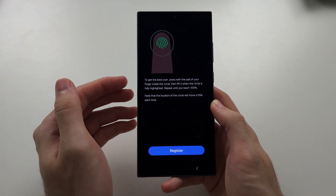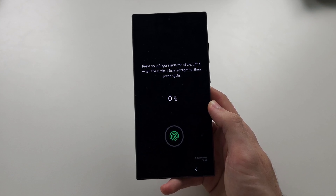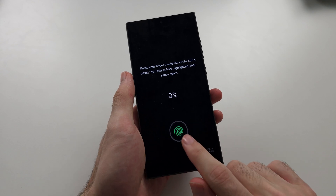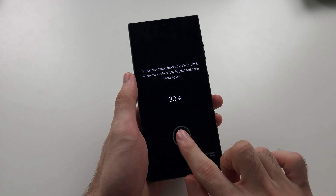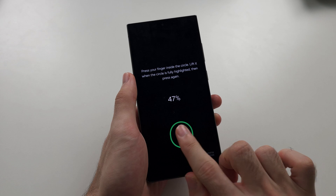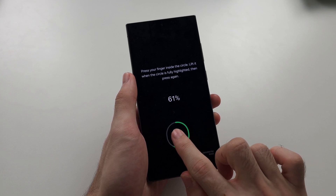If you didn't add a fingerprint before, this menu may show up automatically. So let's register a new fingerprint. We just need to hold our finger where we see that fingerprint icon. Each time you're going to notice it will move slightly, so just long press on the new position. I'll just keep on doing this until the scan is completed.